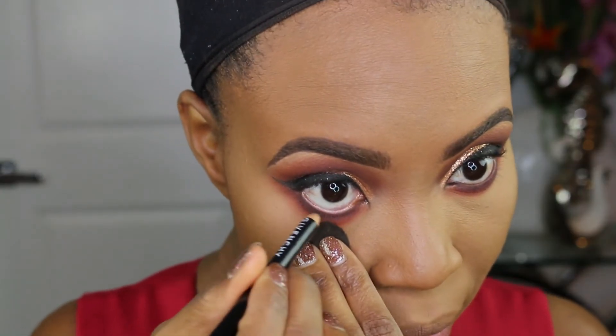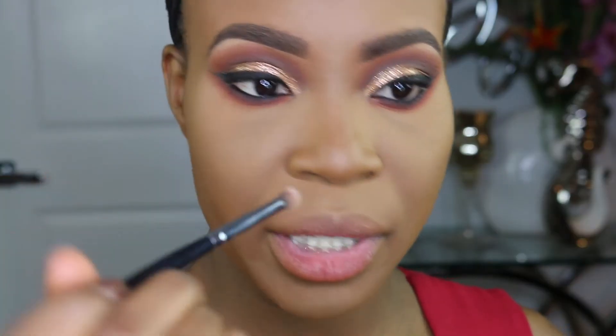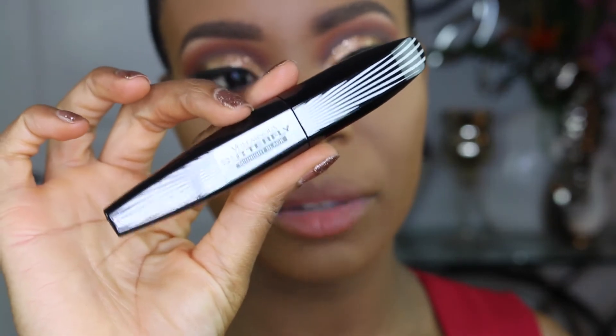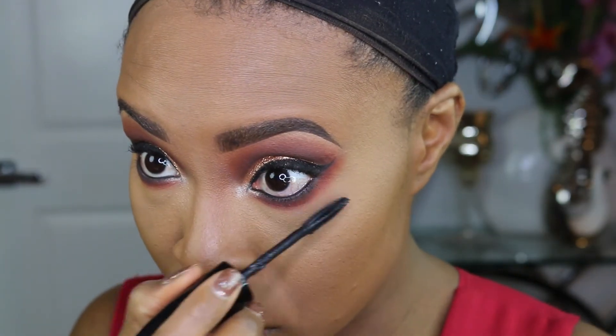Next I'm going to apply some black eyeliner onto the waterline. For the inner tear duct highlight we're going to use Giza with a Morphe E36 brush. Then I'm going to go ahead and apply some mascara — this is the L'Oreal Voluminous Butterfly in Midnight Black. I'm only using one coat on the top lashes; for the bottom lashes we're going to go in with two coats.